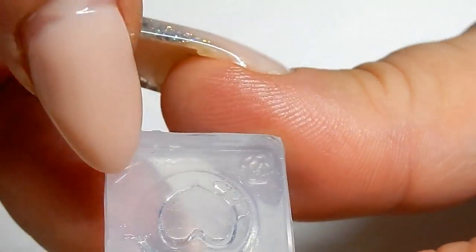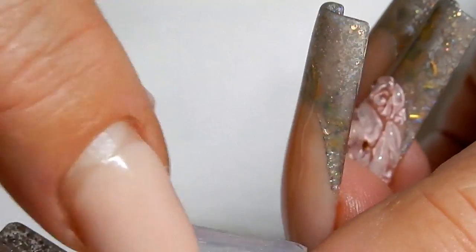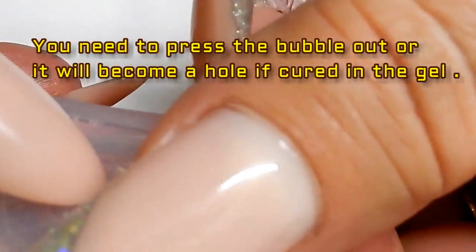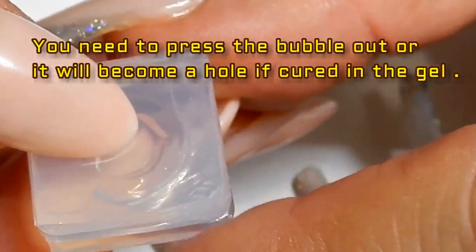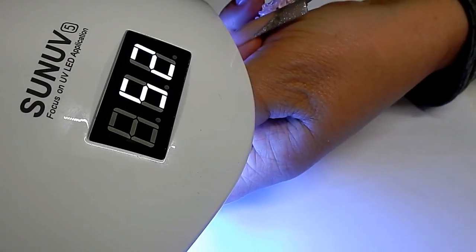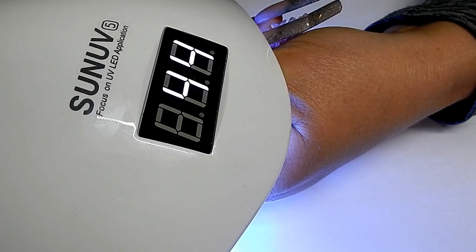Squish it down in there — you can see the gel running out over the edge. I'm going to hold it down because you don't want to get any bubbles in the heart. You can see a bubble right there — you want that out of there. I'm going to hold this in the lamp for about 10 seconds, then let go and let it cure for the rest of the full minute.